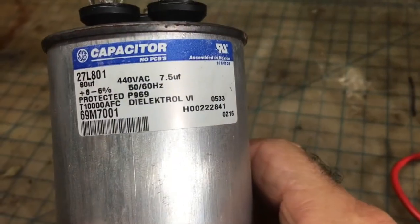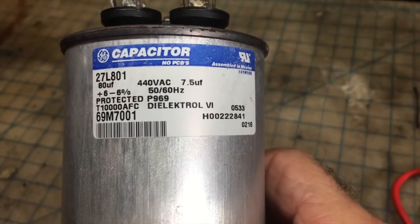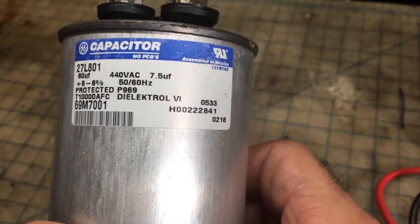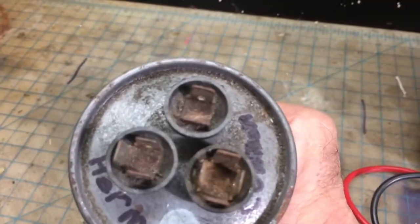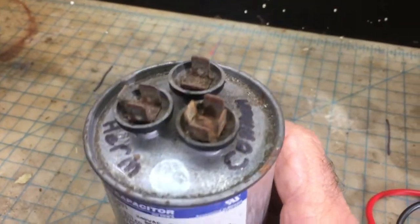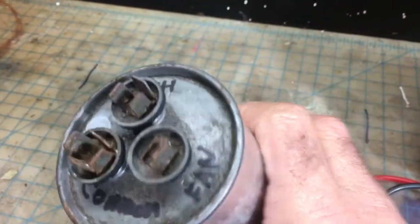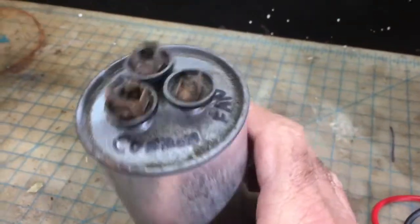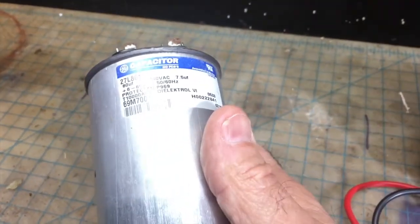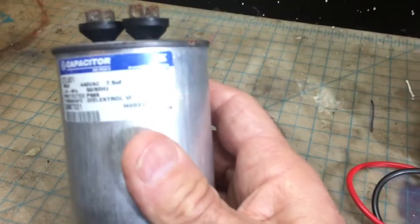When you replace a capacitor, you want to make sure it has the same capacitance as the one you're taking off and the same voltage. If it calls for 440 volts AC, you don't want to go lower than that. We didn't get a reading at all out of this capacitor. This is a run capacitor — not the startup. This is what keeps the compressor running and the fan if it was hooked up to this. On this particular model, there was no fan hooked up to it — obviously there's another capacitor to run the fan on another part of the air conditioner. So this tells me it has been replaced once before.